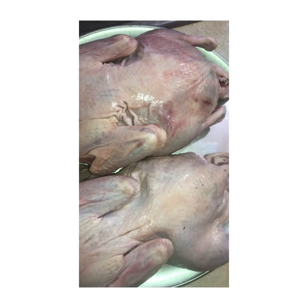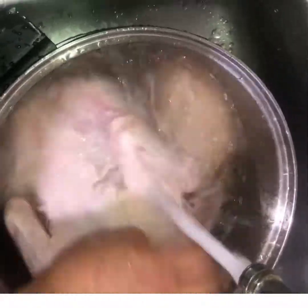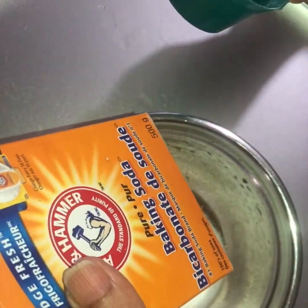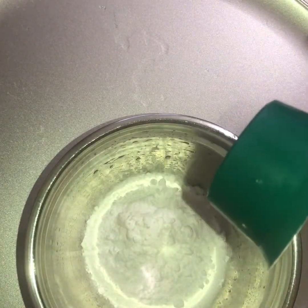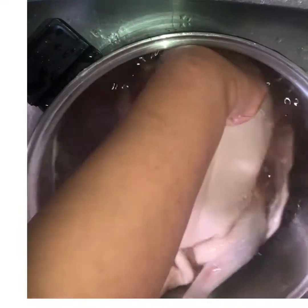We remove the plastic bag from the duck, then wash it a little bit with water. Then put some salt and baking soda and use them to wash the duck from inside, outside, and all around. Then add a little bit of vinegar.